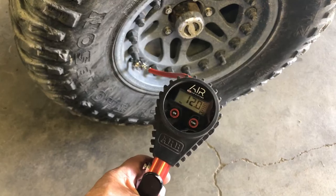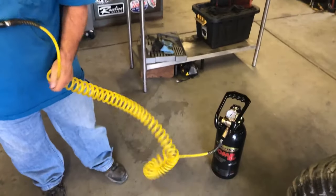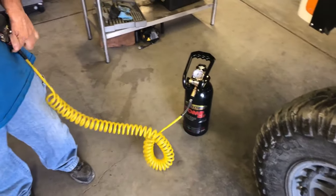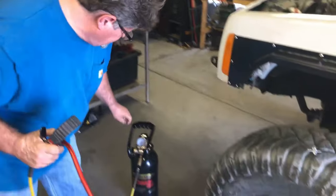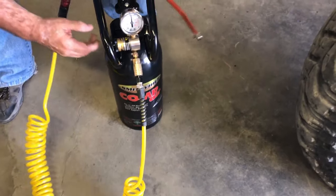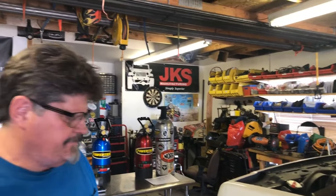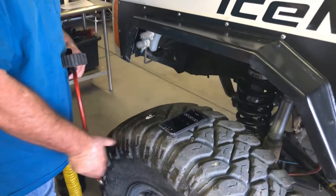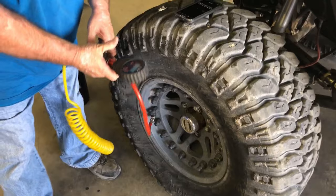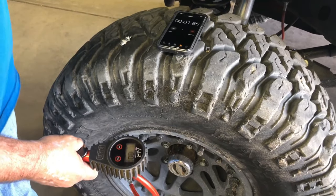We are going to air down to 12 PSI, which we are right there. This test is going to be the Smittybilt, and we are going to go ahead and take this up to 30 pounds. I have this valve open 100% and make sure this is turned on all the way. We are going to use this iPhone here to start. Put this on first, make sure you have a good seal, and I'm going to start.